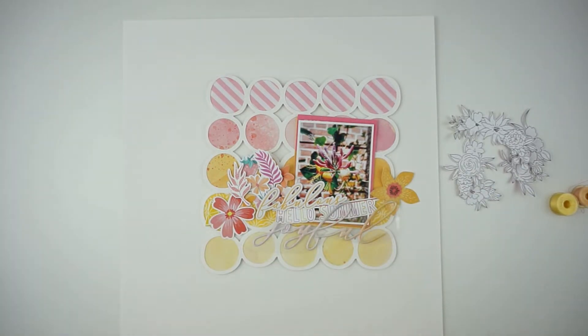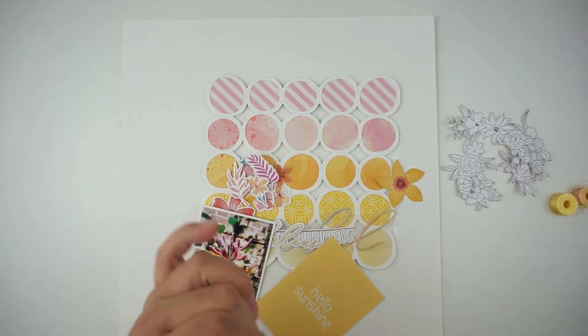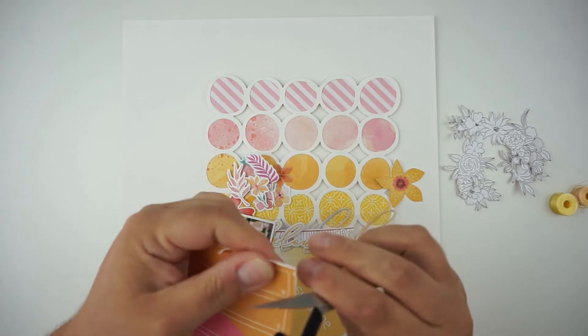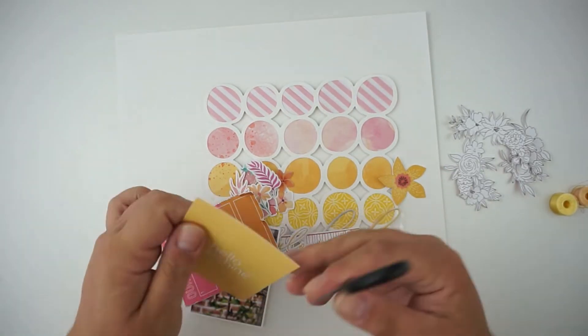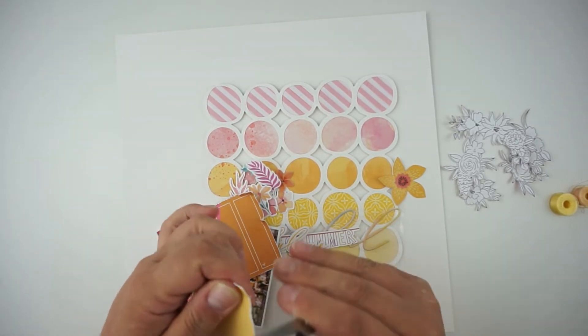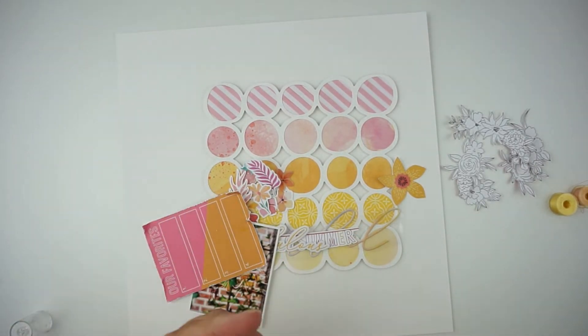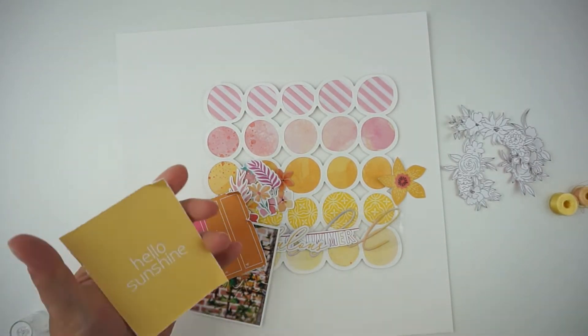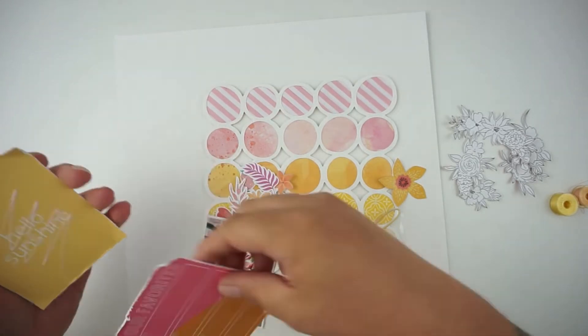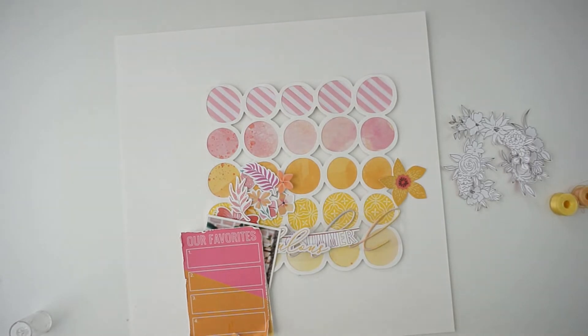The joyful sticker is a puffy sticker from Pinkfresh Studio, and so is the word fabulous, but I will not use them. Now I'm starting to distress the edges from the pocket life cards, and I will add some foam tape. I'm just going for a lot of dimension here and I love to distress my papers. Today there's nothing messy on this page, so I needed to distress the edges.